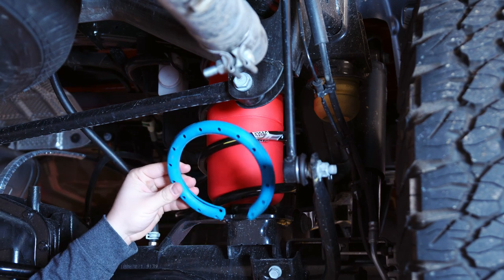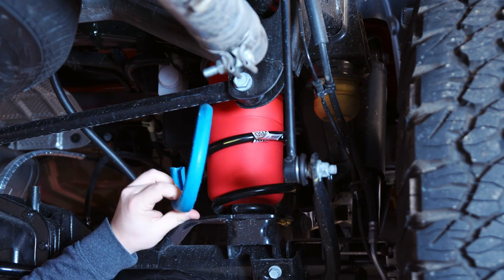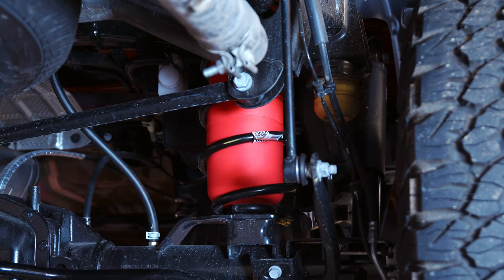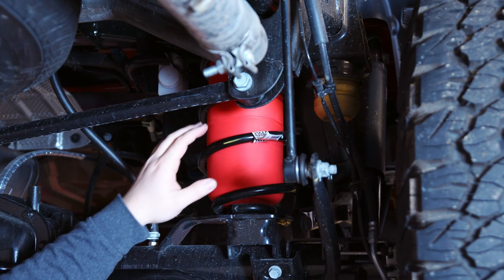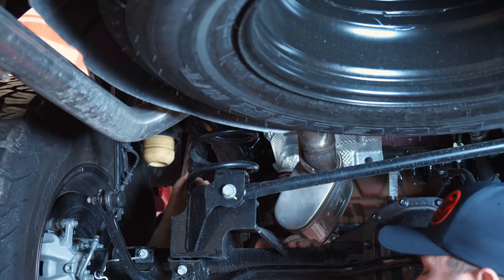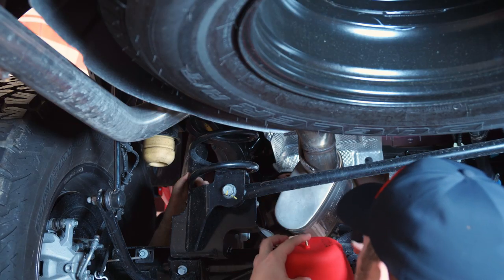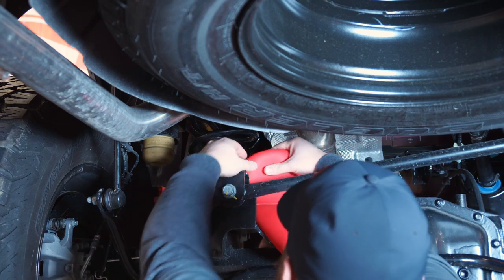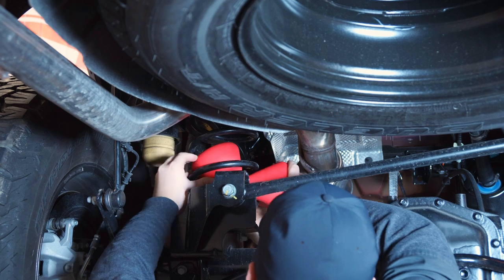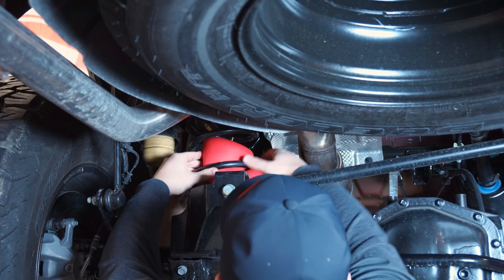The next thing you want to do is pull off the blue isolating compound that's on the coil spring. It's held on by a little bit of glue, so just pull that off and toss it. What we're going to do is compress the air out of the bag, put the top end in through the spring, and then work the bottom end through as well while pushing it up.